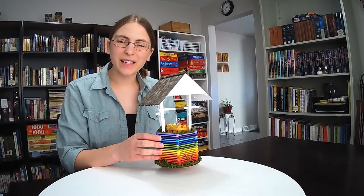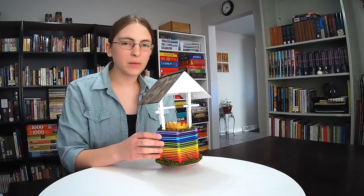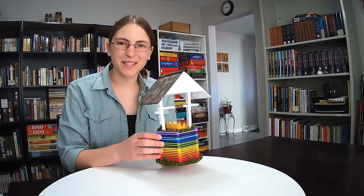Hello fellow crafters, I'm Karen and in this video I'll be showing you how to make this wishing well out of almost exclusively popsicle sticks, hot glue, and paint.